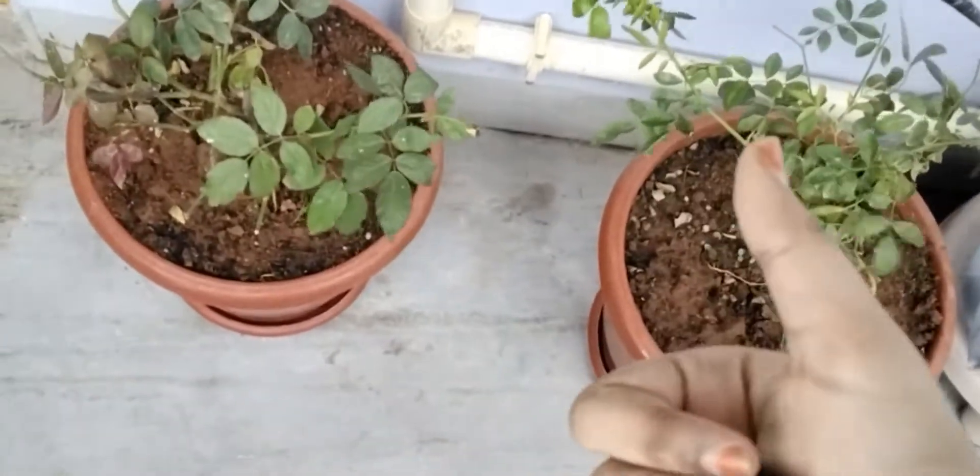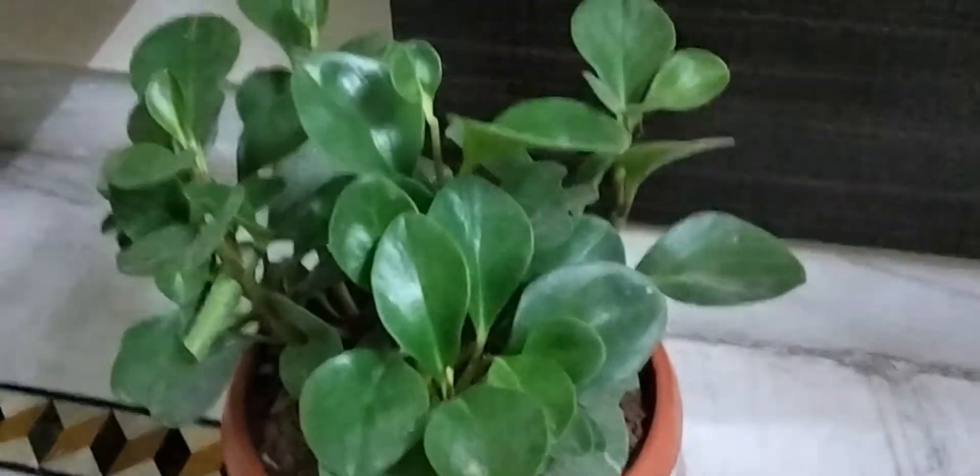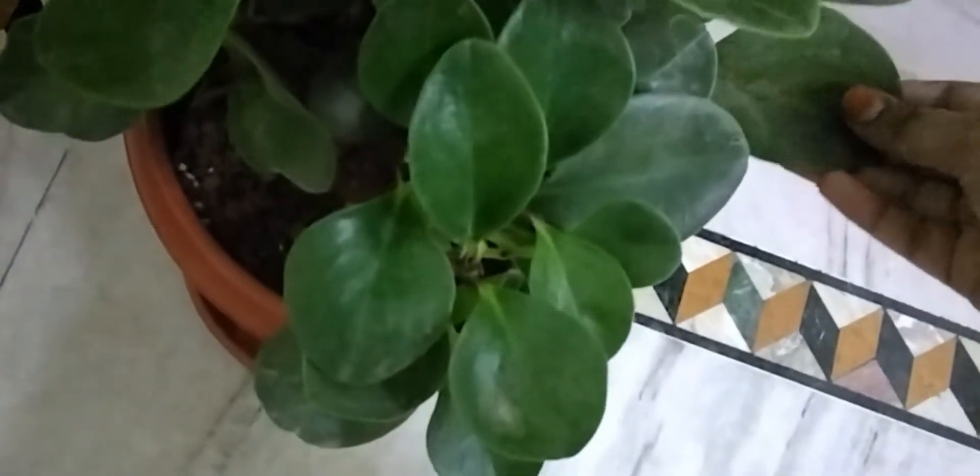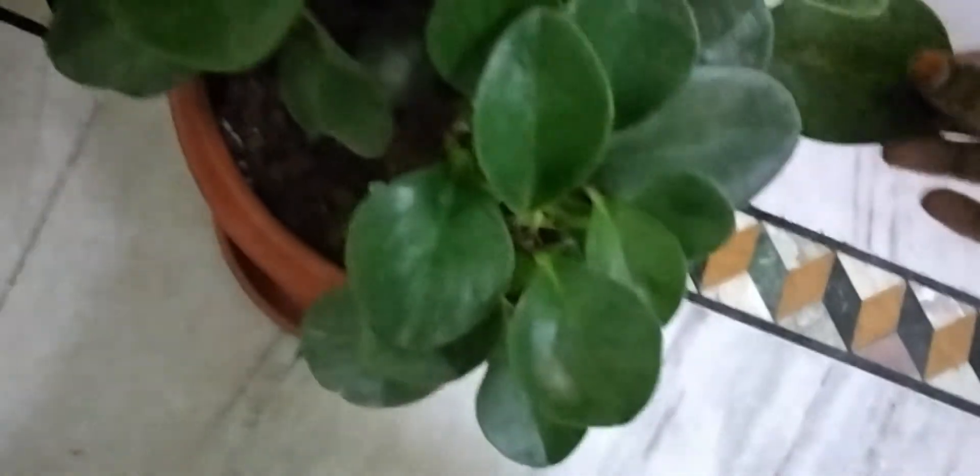If you like these outdoor plants, please give it a like. And this is the indoor plant. This one is called the rubber plant. They named it the rubber plant because the leaves are like rubber.